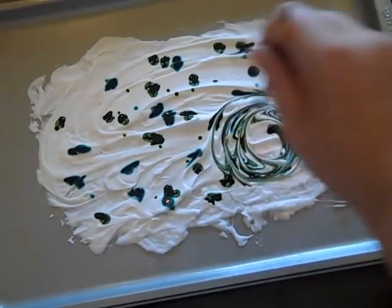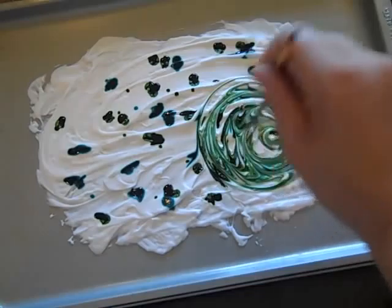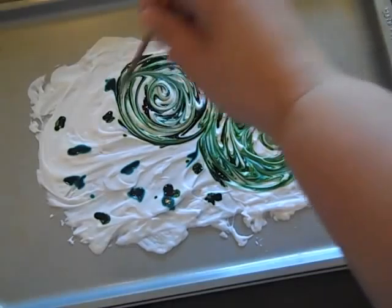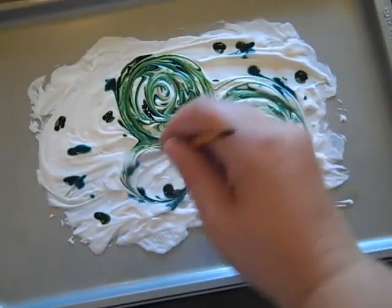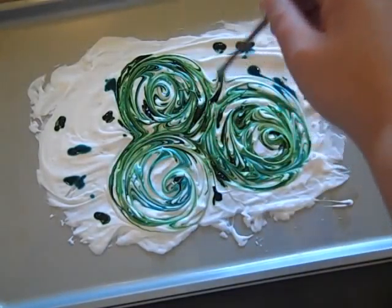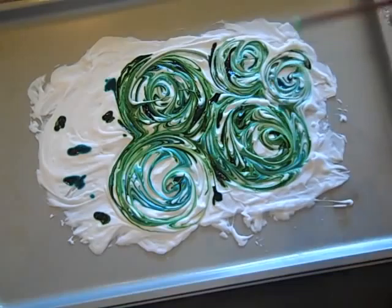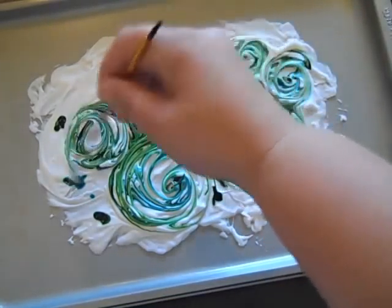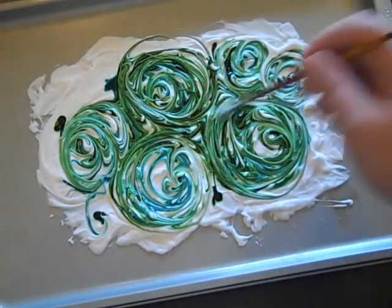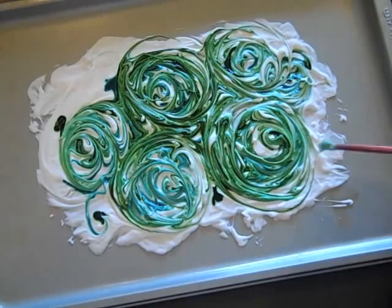I'm just going to start kind of mixing the re-inkers in a circular pattern. I'm going to do this in a couple different spots and just have fun with it — this is getting back to your crafting roots for sure. Just create little swirls. The cool thing about this is the results are never going to come out the same twice. Everybody will get a different effect depending on how they choose to mix the colors, how much color they put on with the re-inkers, and how they swirl it together.